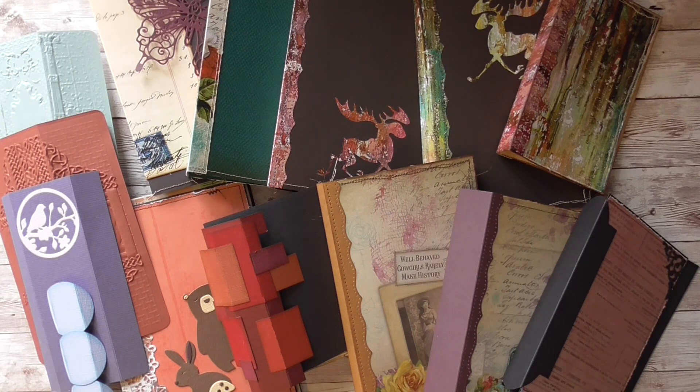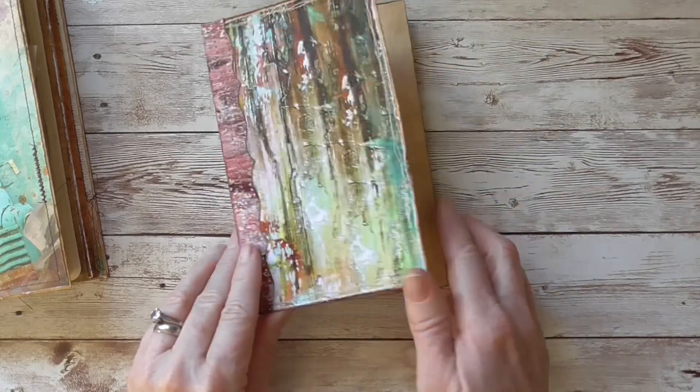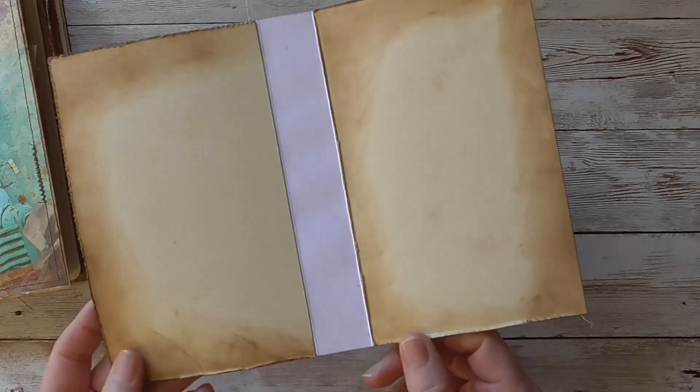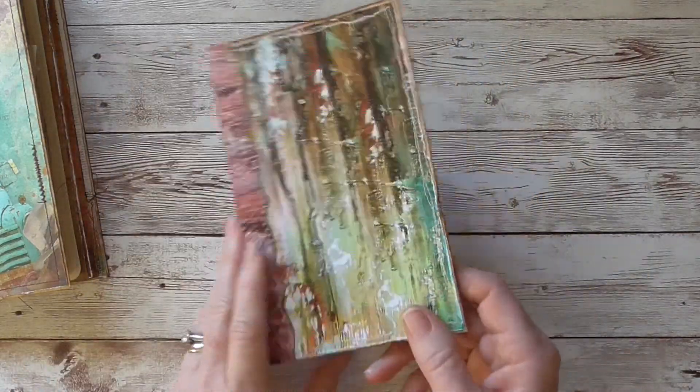I have ten journals and a few extra spines at different levels of completion, just to hurry along the process of this tutorial. Before we construct a journal, I'd like to show you just what the overlapping spine looks like. Here's a journal cover with no guts in it at all. What I had done on the inside was just use a spare piece of file folder, and then I made the spine to overlap that.